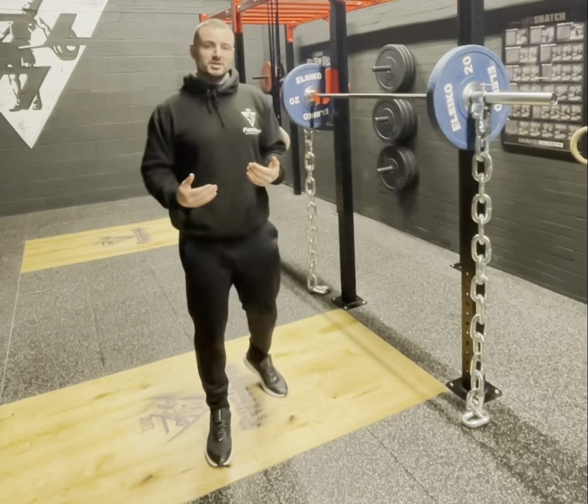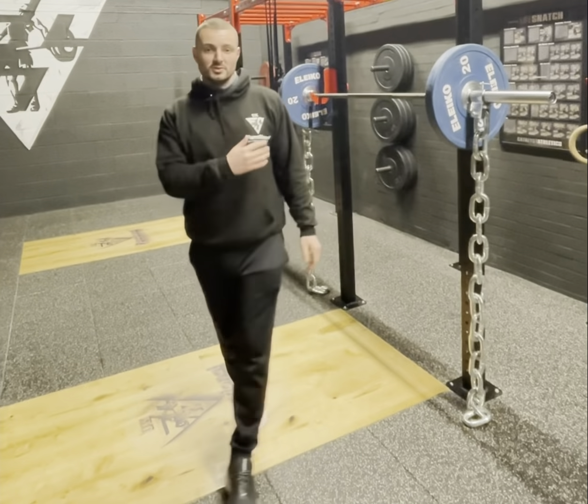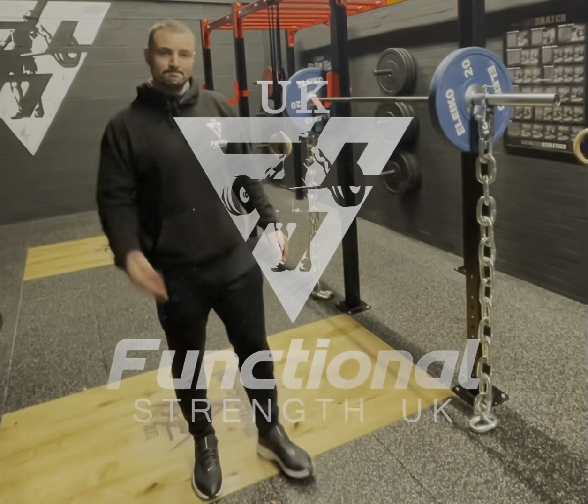If you want to use these, ask me more questions. The load you use is all dependent — these are 16 kilo chains, so 32 kilos altogether. Make sure you include that in your weight calculation so you're not too close to your one rep max.